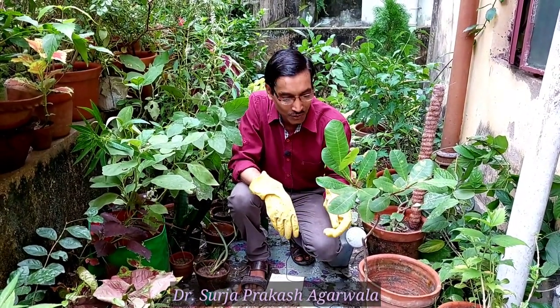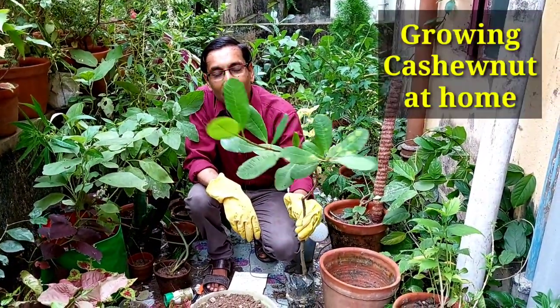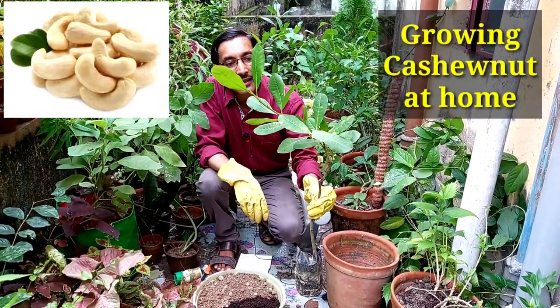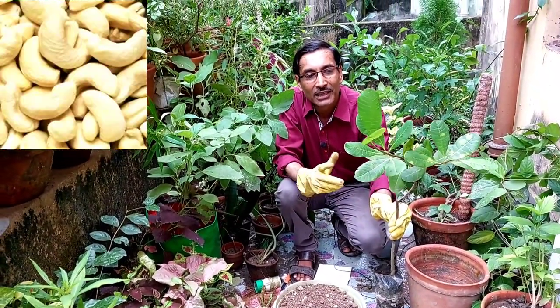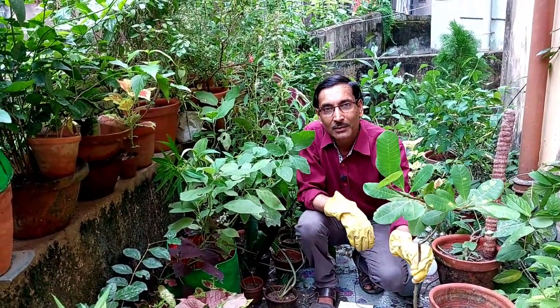Good morning friends, I am Suraj Agarwal, and in today's video we cover how to grow a cashew nut tree in a pot at your home. You can grow cashew nut easily — it is a very nice dry fruit that contains lots of rich protein, healthy fat, and antioxidants.